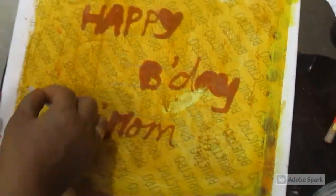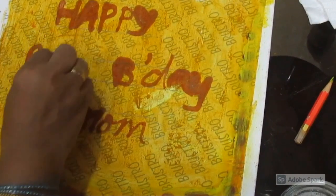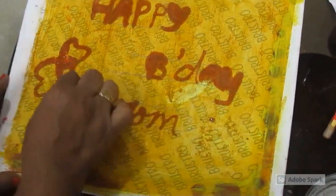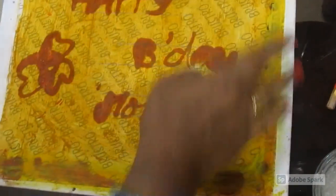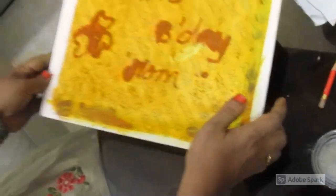You can make any flower if you want. According to your creativity, you can decorate the greeting and then present it to your mom or to your parents. You can make a border, you can make any design, and then present it to your parents.